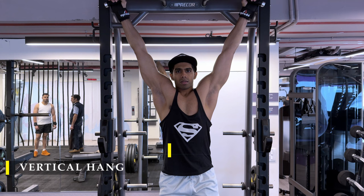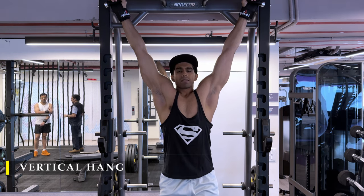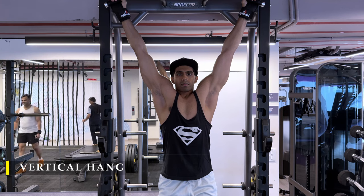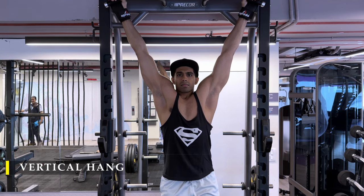We finish off with a vertical hang — stay there for as many seconds as possible to stretch out our back. Since we're focusing on the stretch, you can use any cushioning material to help you hang on to this stretch as long as possible.